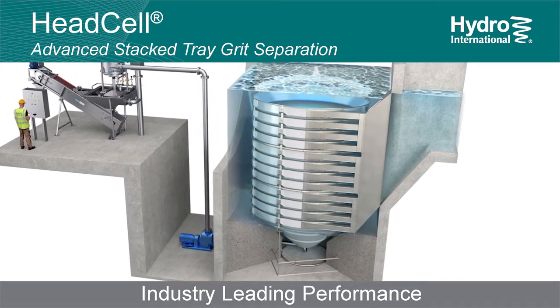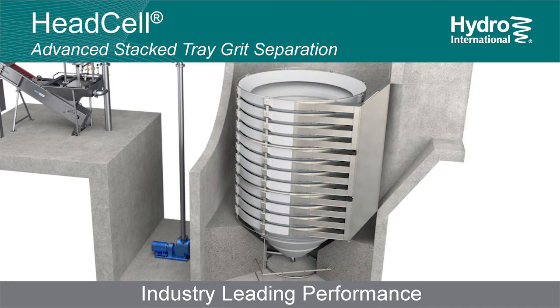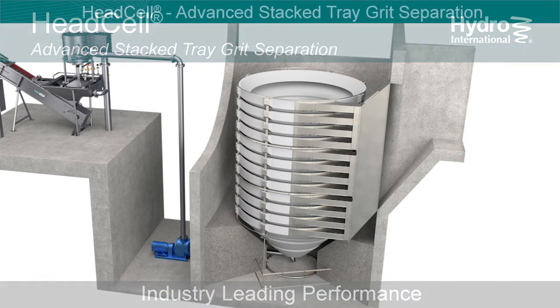The HeadCell Stacked Tray Grit Separator, from Hydro International. The HeadCell is a highly efficient vortex separator that can be sized for removal of various sized grit particles.